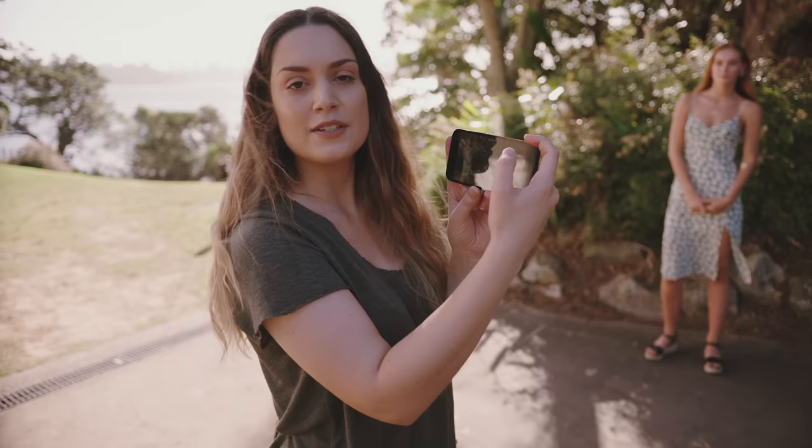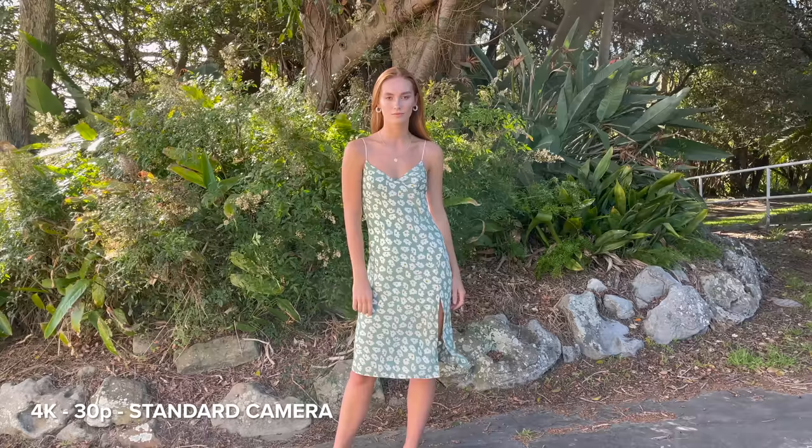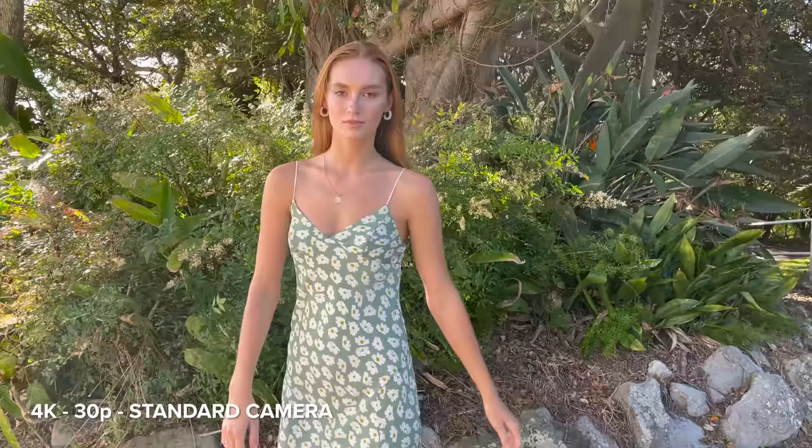I like it. So we're going to do some video now. I've got it set to 4K and 30 frames per second and we're just on the standard 1x no zoom camera.